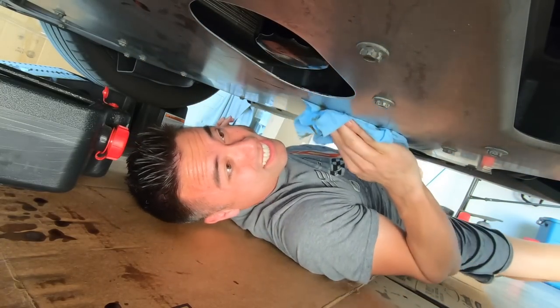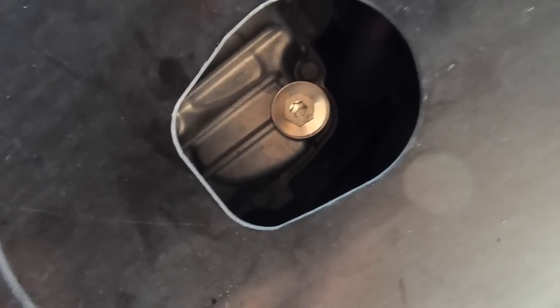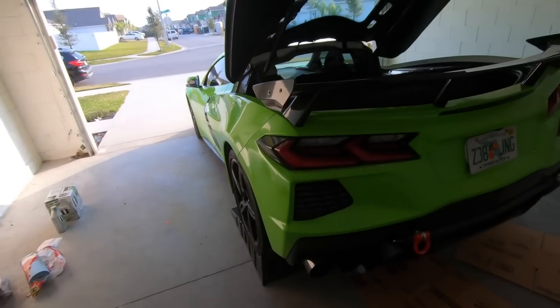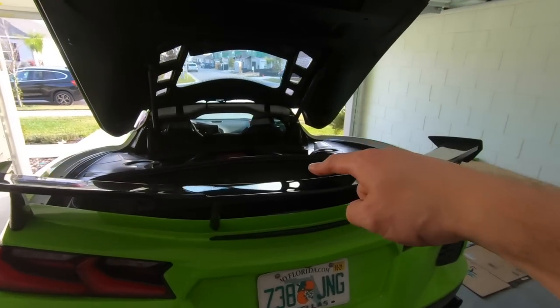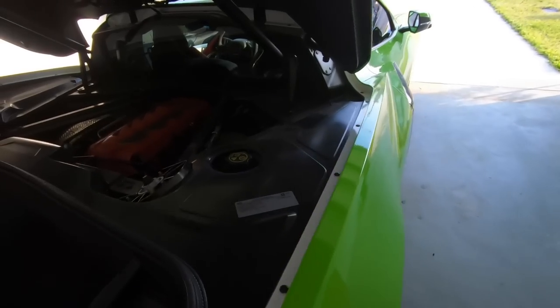We're gonna get our primed oil filter, shove it up in there, spin her on, and get her nice and snug. All right — drain plug is done, new filter is in, everything is all cleaned up, so it's gonna be really easy to see if there are any leaks. We're kind of done underneath, but before we put it back on the ground we're gonna add the engine oil, start it up, and then go back under to check for leaks.